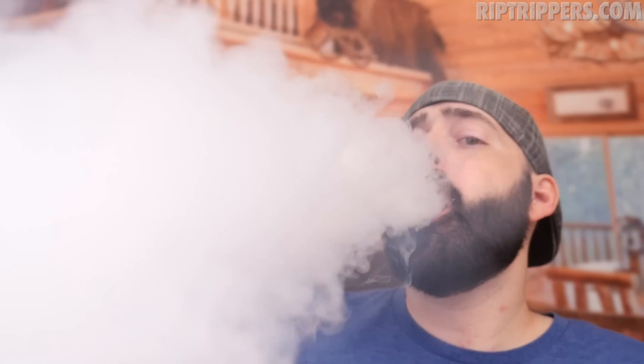Got another 24mm dripper for you guys. This is the Goon RDA by a company called 528 Customs. The vapor production is a-kickin', the flavor is spankalicious, man. It's awesome.